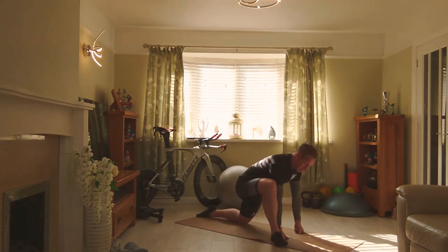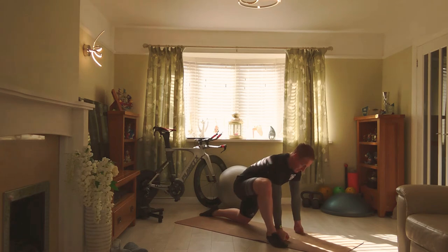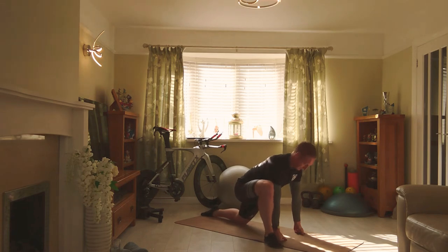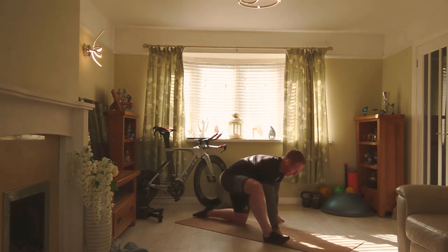Let's go ahead and change leg. Hands down — you might find the fists are easier for you. If you're quite flexible, you might want to go on elbows here. Hold that stretch. Keep the shoulder blades drawn down, head is lifted. To come out of that stretch, bring the foot forwards and relax out.